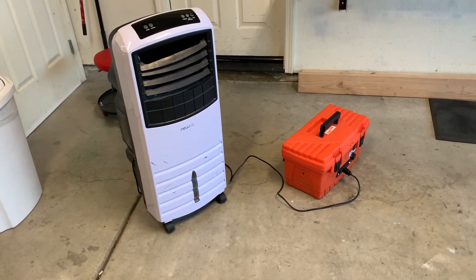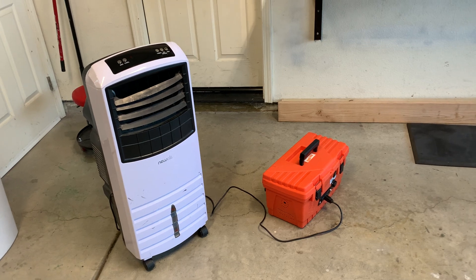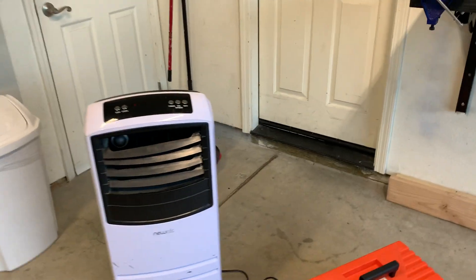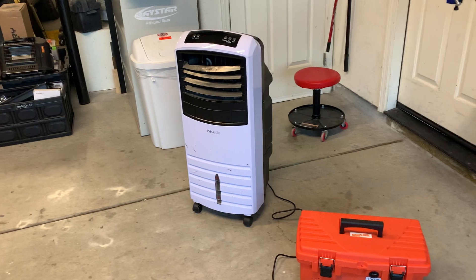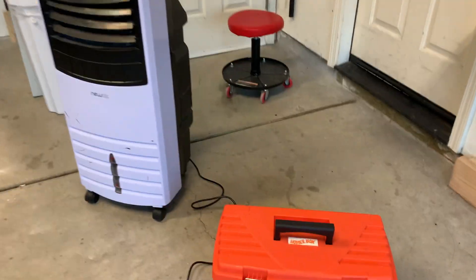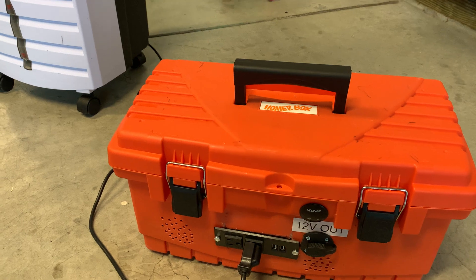All right, it's probably part four — there's a lot of parts, I apologize. This is my homework box project, aka Goal Zero Jackery killer. It's my homework box toolbox from Home Depot, and as you can see I kind of modified it.